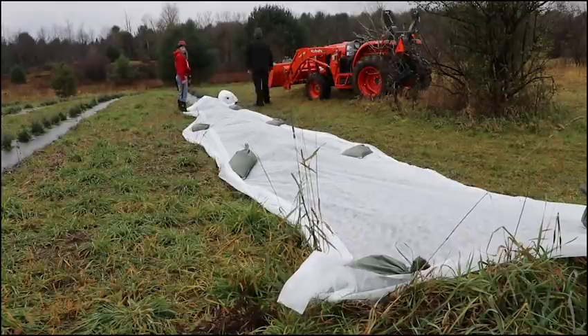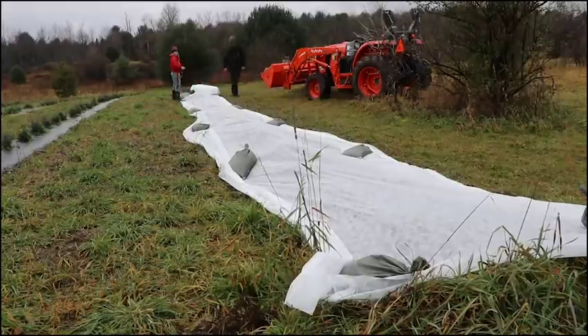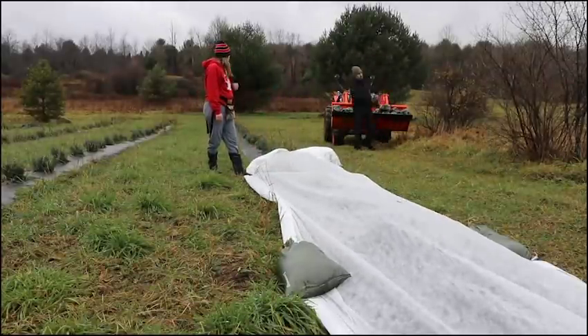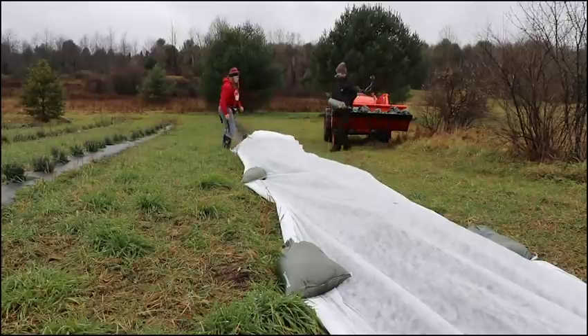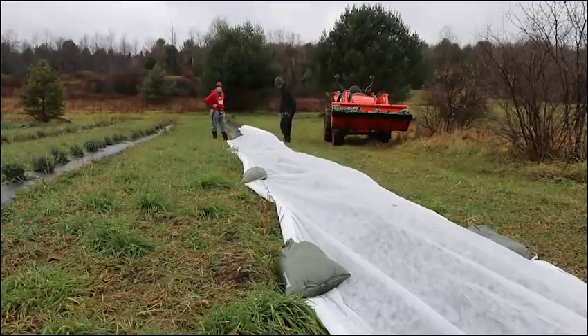I have cut most of the lavender back — I've trimmed it, but not really that much. So I'm leaving it alone and we'll see what happens. It's kind of like an experiment. All of my farming feels like it's just done by experimenting and figuring out what works for me and my microclimate. So we are going to cover it with frost cloth and see how it fares for the first winter.